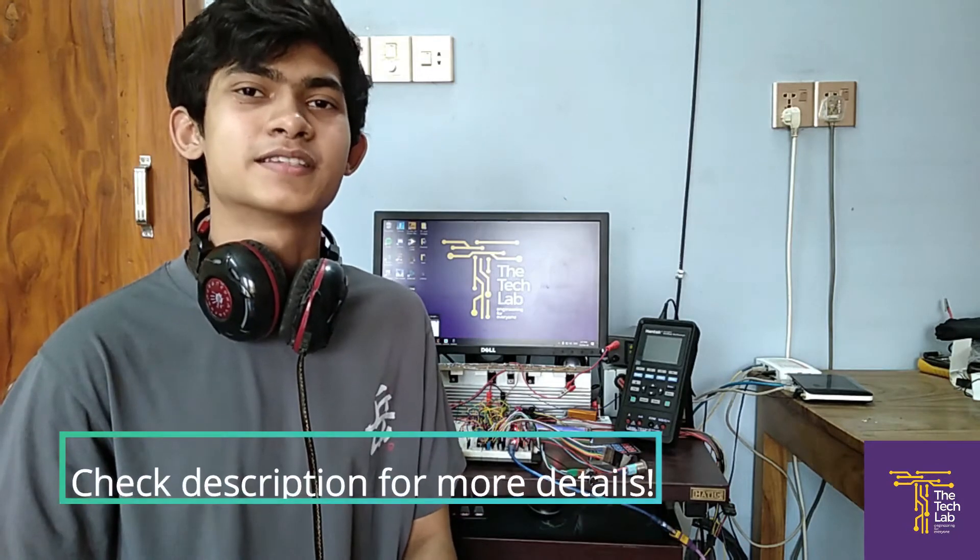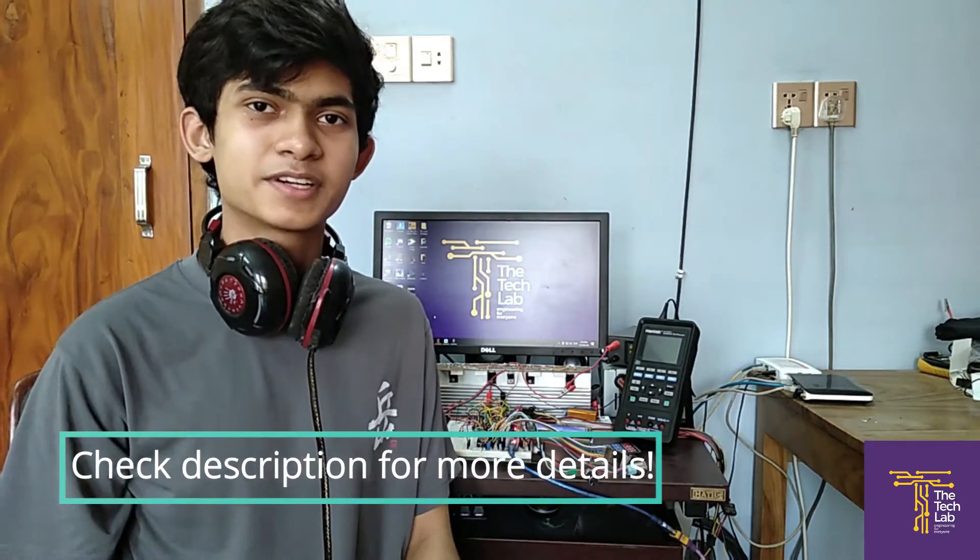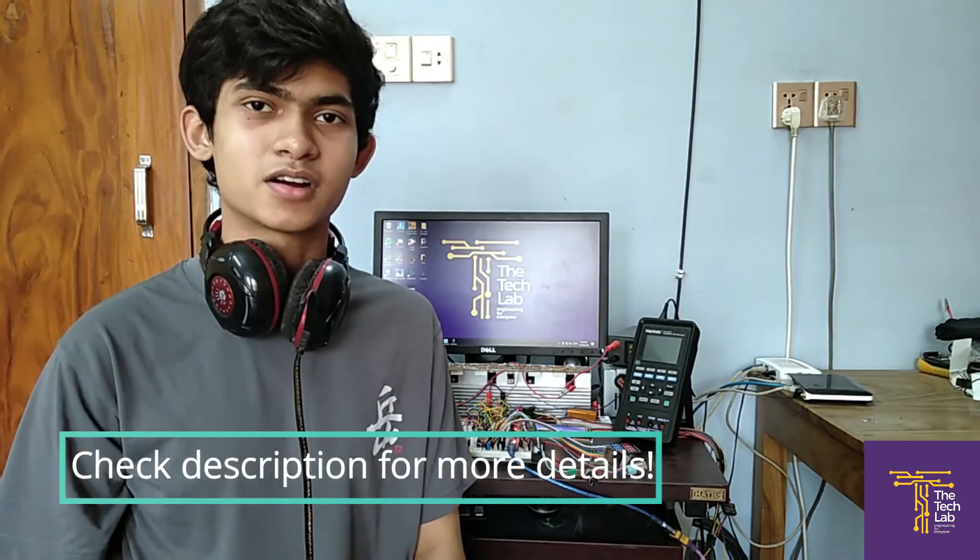The simple timer also encourages kids to wash their hands because it's just fun to watch the LEDs light up one after another. So we challenge you to build the simple timer and fight against the coronavirus — it can go a long way in preventing it.